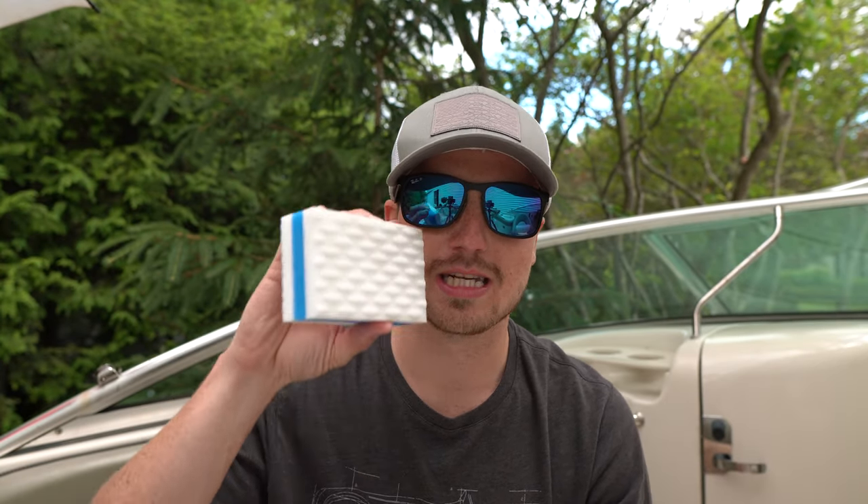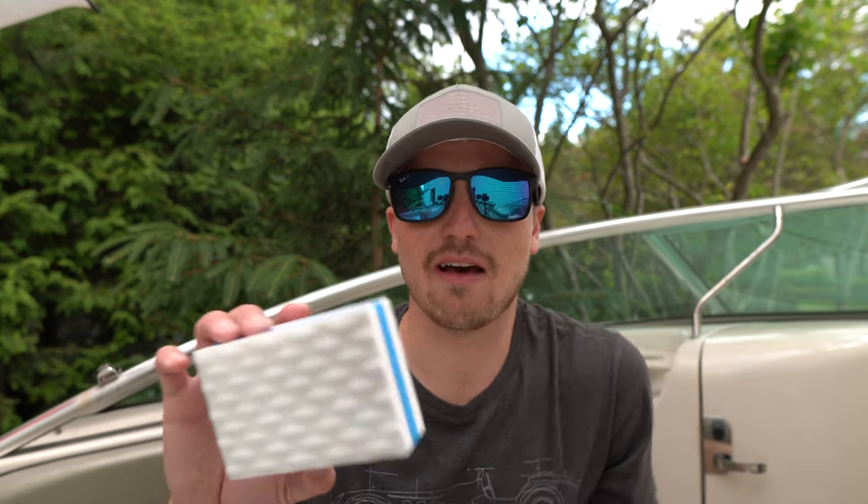I would definitely recommend buying these if you have any scuffs on your boat or stains on your vinyl. I showed it on fiberglass but I have no doubt it works well on vinyl, wood, metal — anything like that. Definitely wouldn't have any hesitation buying these. If you want to buy them, click the links in the description — I'll have links to all the Better Boat products I use. I really appreciate you guys watching, don't forget to browse my channel and subscribe. Take care and have a great day.